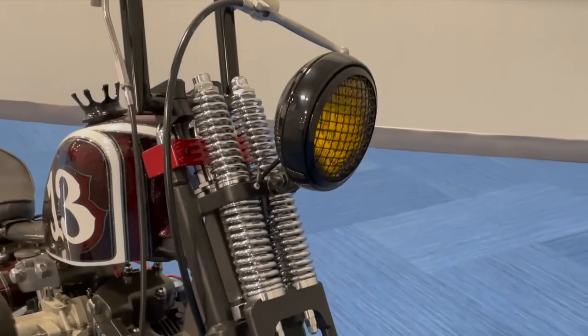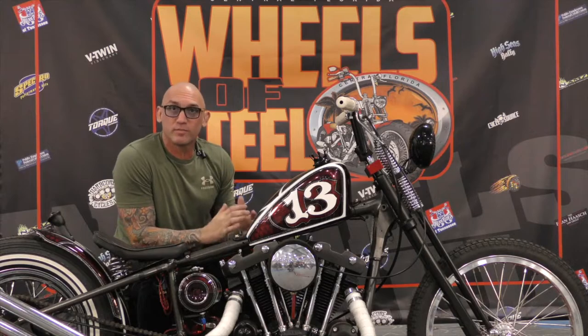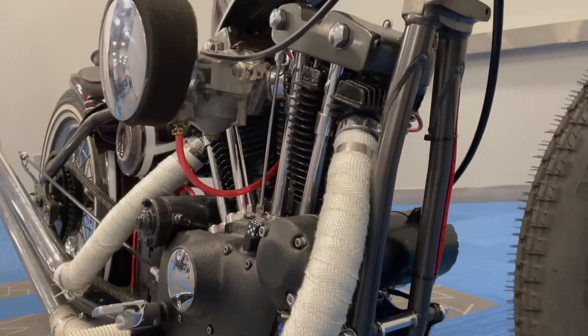I bought that on eBay. I like the grill — gives it that kind of track look. I custom made the foot pegs.